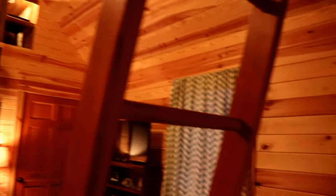There's baseboard heating to keep you warm in the winter, and there's a ceiling fan to keep you comfortable in the summer, as well as a window air conditioner unit. The downstairs of this beautiful cabin is 15 feet by 15 feet, with the addition of a bathroom on the back.